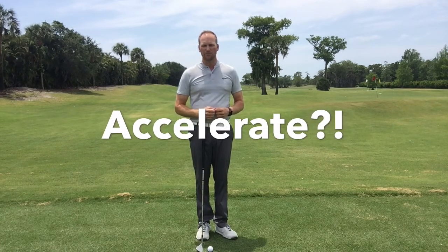Hey everyone, Mark Durland here, and I'd like to talk about the short game — specifically a common fault I see in the short game, and that's an over-acceleration profile.